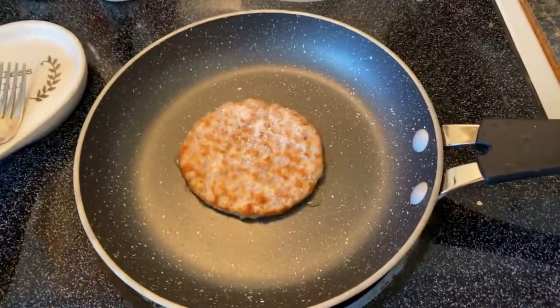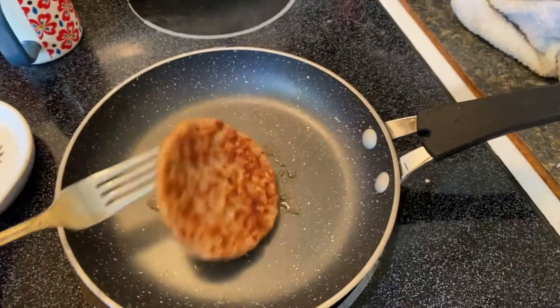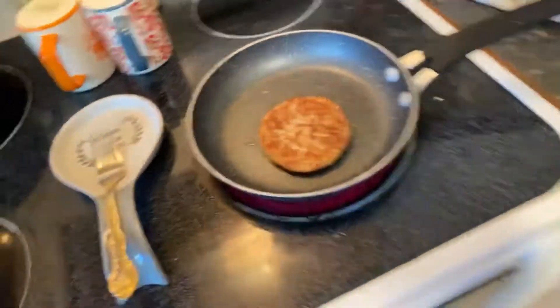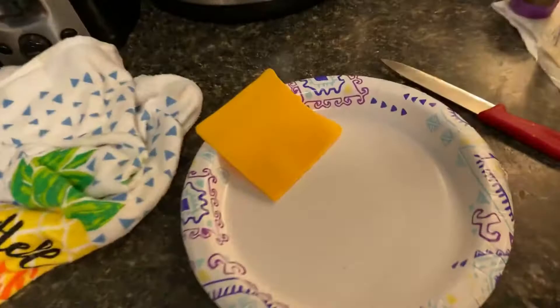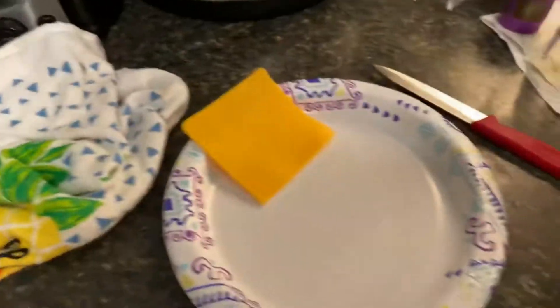Good morning! Happy Sunday morning — getting up and around and cooking breakfast. I've got my little sausage patty going, and if you've been following me, you know what I'm making. Right over here is my piece of cheese, waiting for my English muffin to get out of the toaster. I usually have this on Sunday mornings.